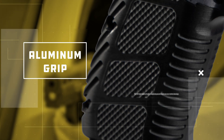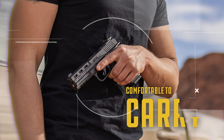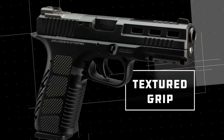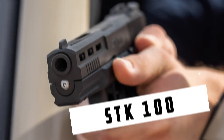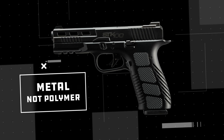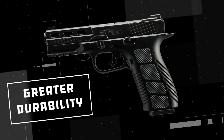The STK-100 has an aluminum grip to add just enough weight to reduce felt recoil, but still comfortable to carry all day. Chambered in 9mm, it has 17-round capacity and a textured grip that's angled like a 1911 to give you more control. The STK-100 is compatible with most aftermarket parts, and unlike other striker-fired pistols, this one is made of metal, not polymer, for greater durability.